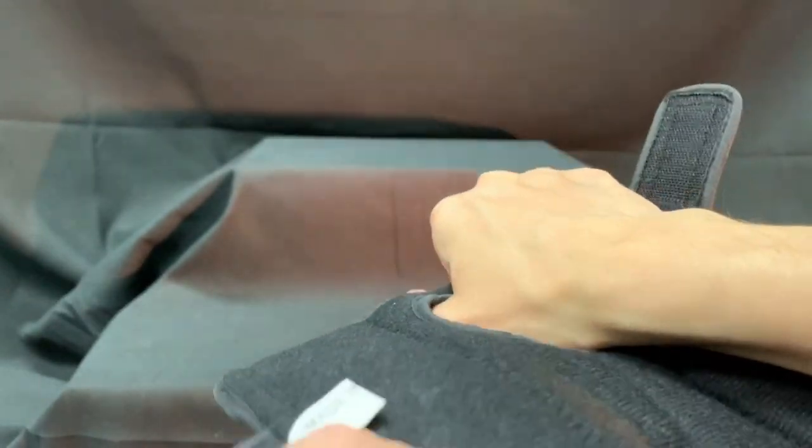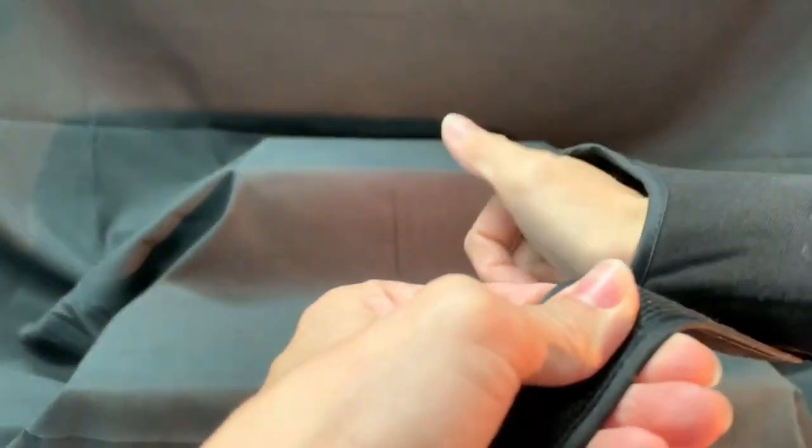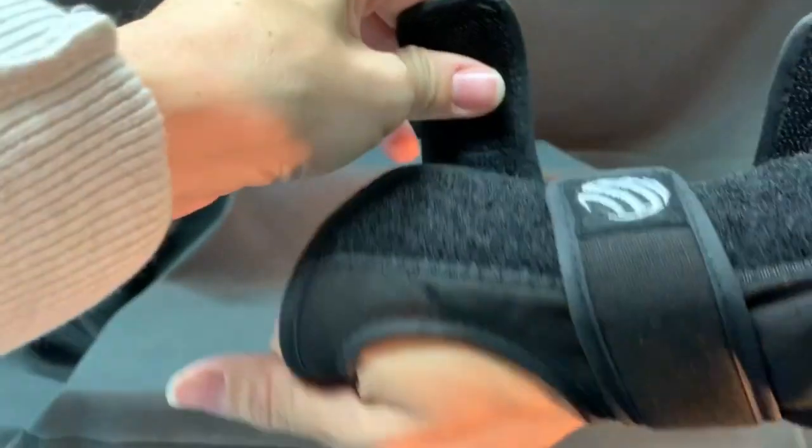Removable metal supports in both the front and the back are designed to provide comfort and support while placing your wrist and hand in the proper position for effective release.